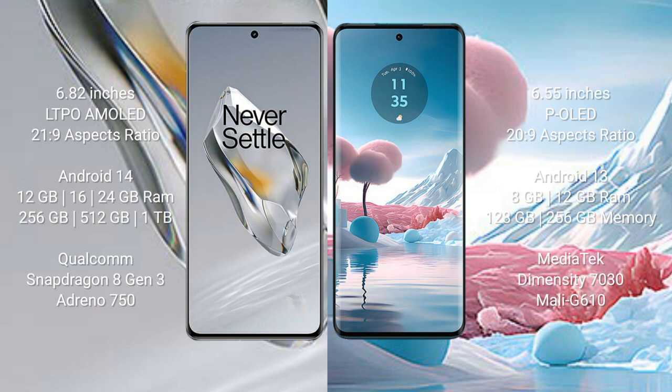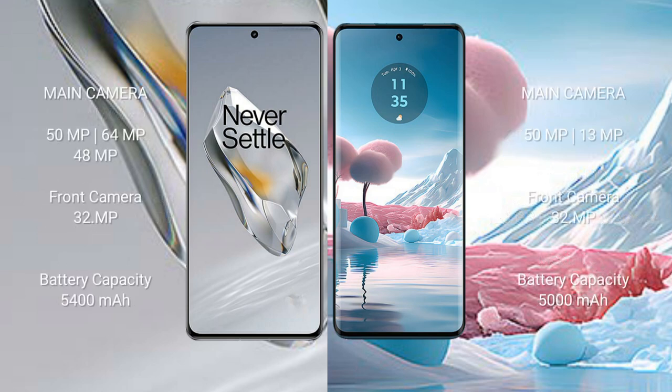The OnePlus 12 comes with 12GB, 16GB, or 24GB RAM and 256GB, 512GB, or 1TB internal storage, powered by the Snapdragon 8 Gen 3 processor with Adreno 750 GPU. The Motorola Edge 40 Neo comes with 8GB or 12GB RAM and 128GB or 256GB internal storage, powered by the MediaTek Dimensity 7030 processor with Mali-G610 GPU.